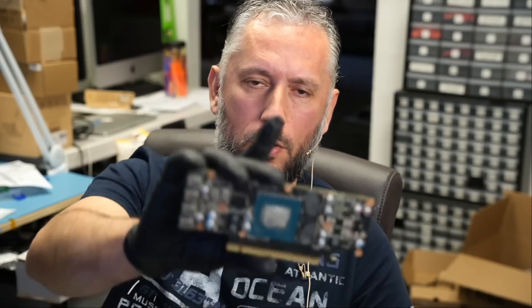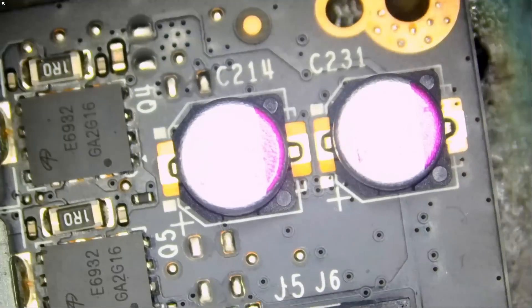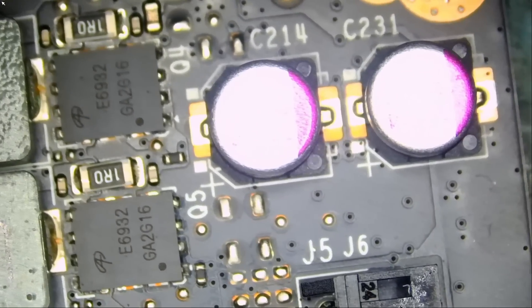Only a few components on the board — few inductors, few capacitors, and for the most part all SMD components. I honestly do not know where to begin because I have no prior experience working on this card, but we'll figure it out.